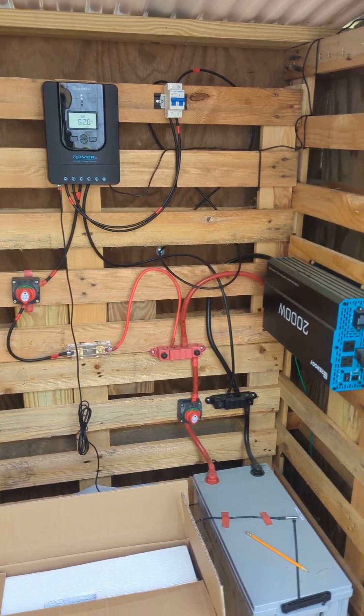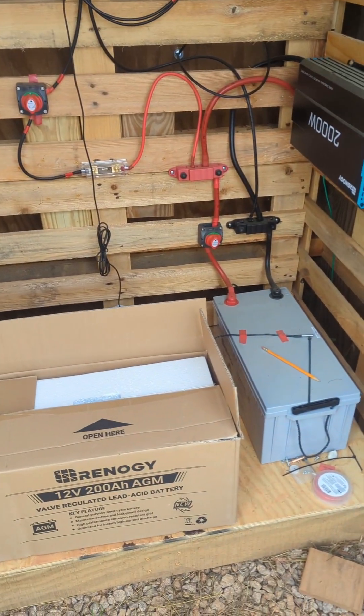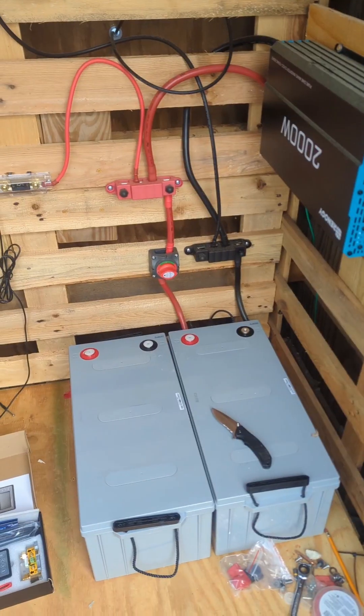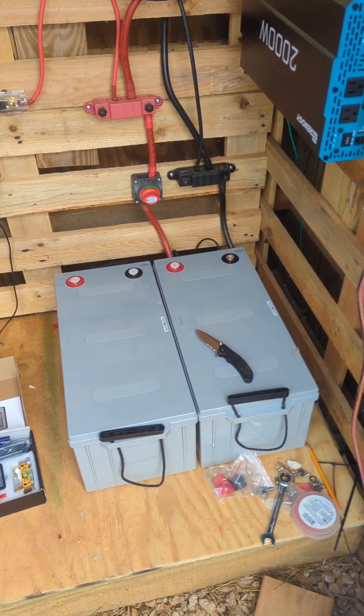So I'm going to disconnect everything and turn it off. Hopefully between today and tomorrow we'll get a 100% charge, and then I can turn on the battery monitor and set it to 100% so we can get accurate battery readings.